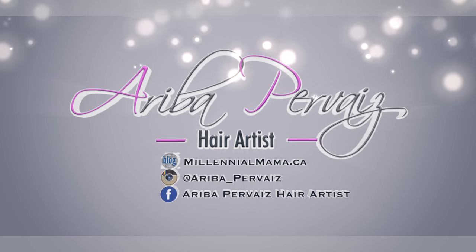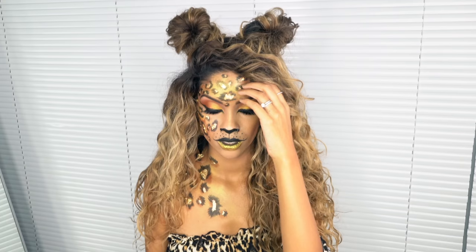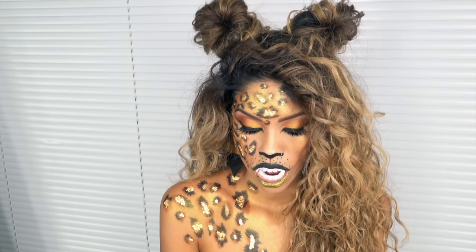Welcome back to my channel guys, make sure you hit that subscribe button! Hey guys, happy Halloween! This year I'm going to be creating this leopard hair and makeup tutorial for you guys — don't be intimidated, it's actually not as hard as it looks.